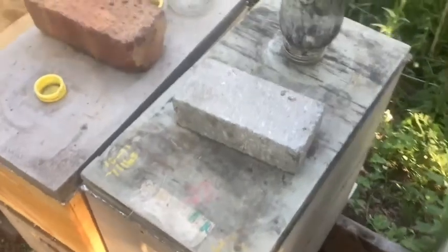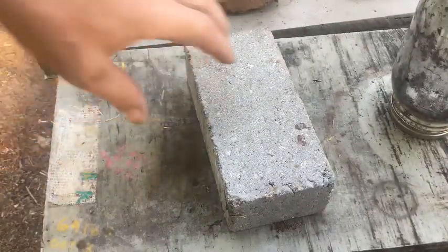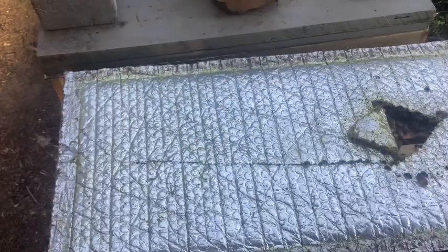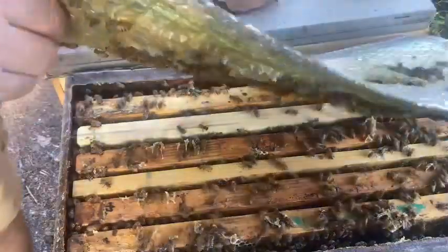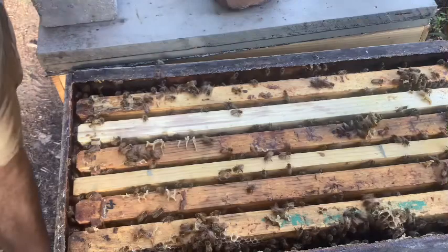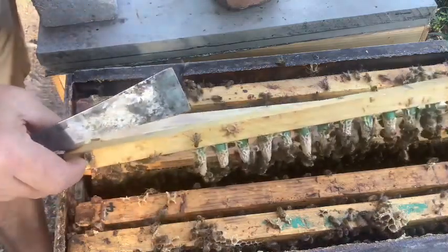It's time to check on these queen cells — they should all be capped. It's my last round of grafts for the year. All my mating nukes are full of virgins right now, and these are just kind of insurance grafts, just to make sure that ones that don't return mated or don't hatch out, I'll throw these last grafts in. I just grafted 12 of them, so these will be the last ones for the year.